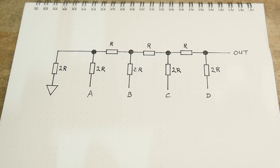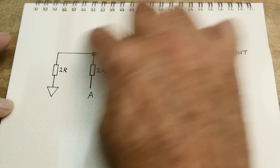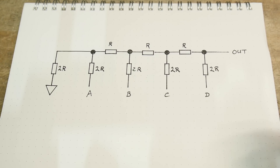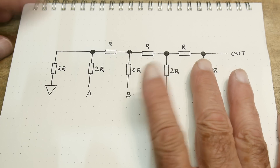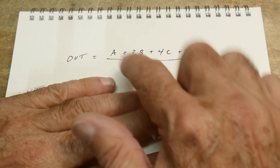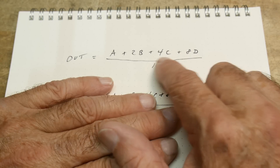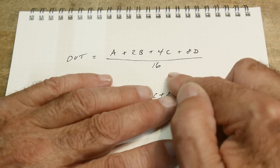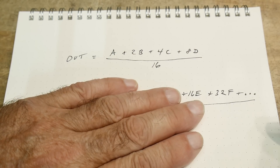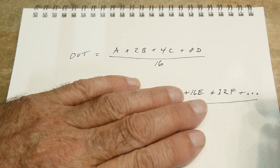You can do the fancy math on this. I'm not going to do that today — you can go online and look at all the math derivations for this thing. But I'm going to show you the formula you end up with. The output is going to be the A voltage, plus twice the B voltage, plus four times the C voltage, plus eight times the D voltage, divided by 16. It's pretty amazing, right? Two, four, eight — you just keep doubling these.